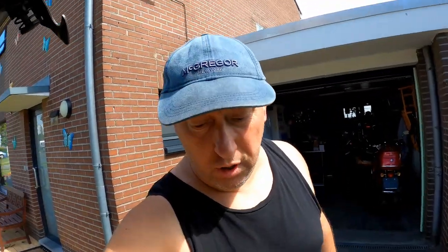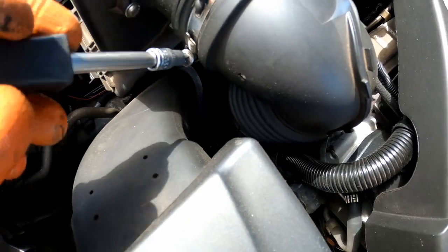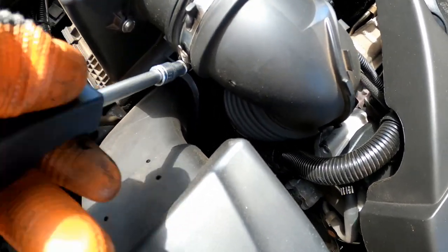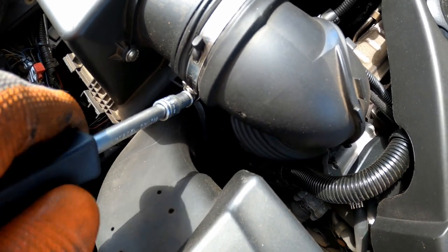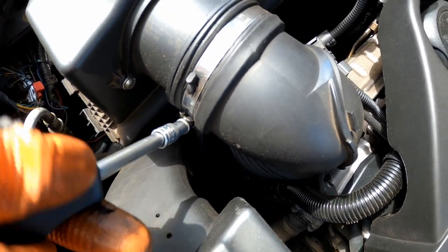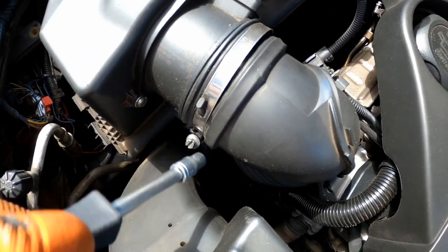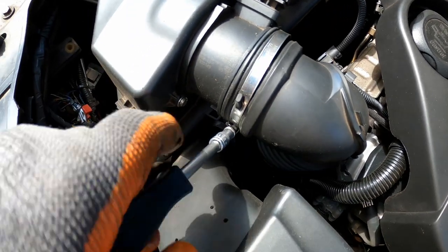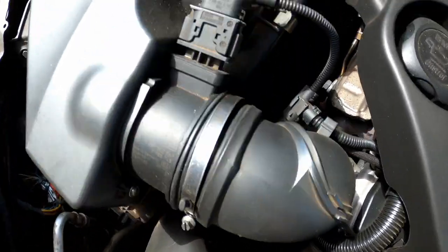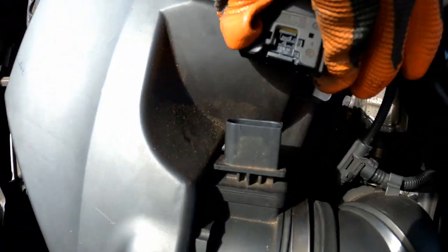Er is veel wind vandaag, ik kan er ook niet veel aan doen. We beginnen die los te dragen. Als volgt: dan ga je deze schroef hier los, dan ga je gewoon deze schroef los. Los is los. Als je de spillingen ziet, dan zit je goed bezig. Voilà. Dan trekken we deze klem en deze stekker los. Voilà.